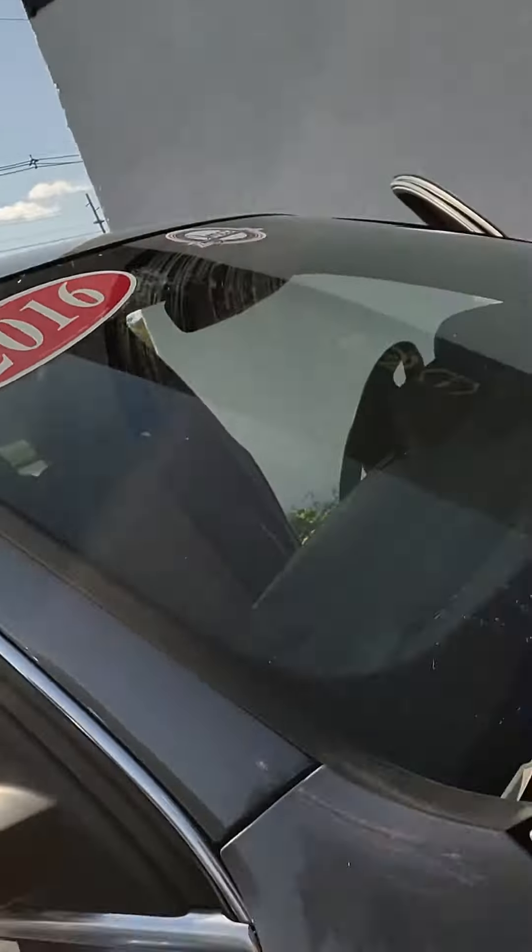So this is a 2016 Audi — seven years old. Between seven and ten years is the most popular that we see for gas caps wearing out, unless they're missing or installed wrong.